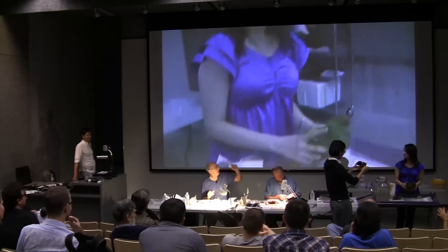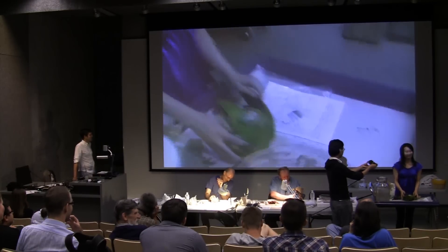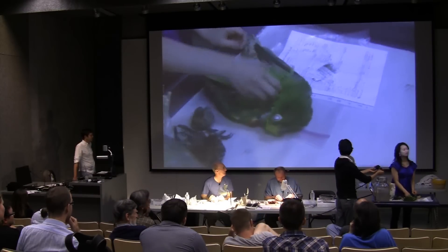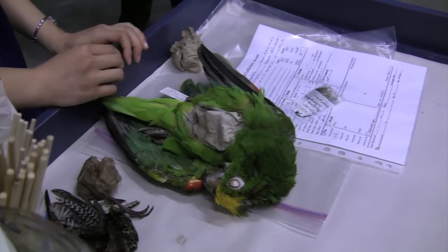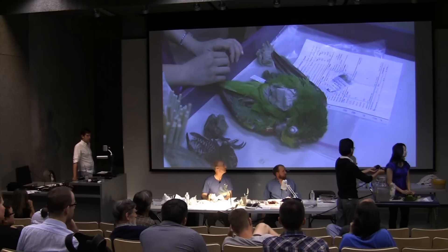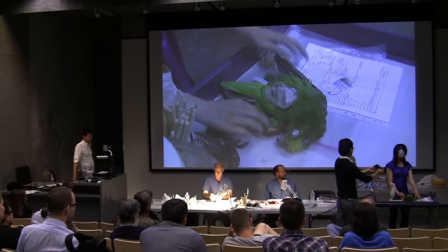That parrot was washed. By the way, domestic birds I find have to be washed. You can argue that all birds look better if they're washed, but the domestic ones I find are a lot dirtier than wild birds, so it's a good idea to wash them.